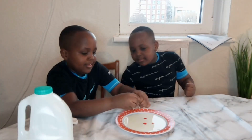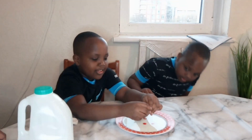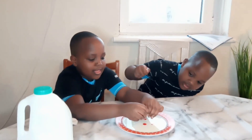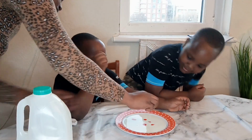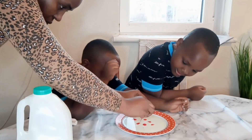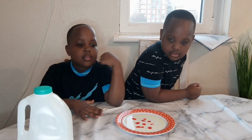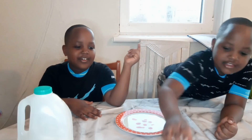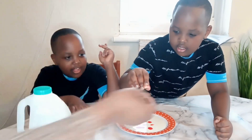Put it in the centre here. Put it in the centre of the plate — can you see what happens?